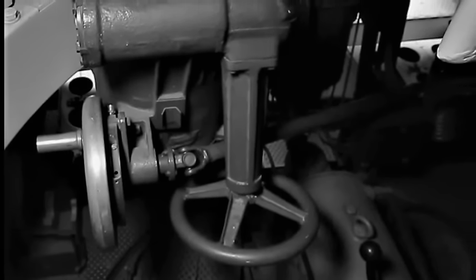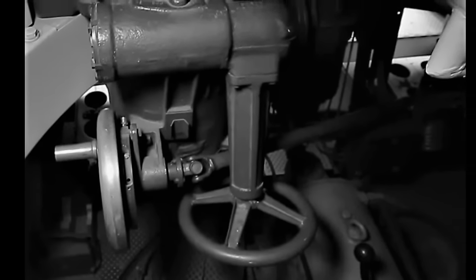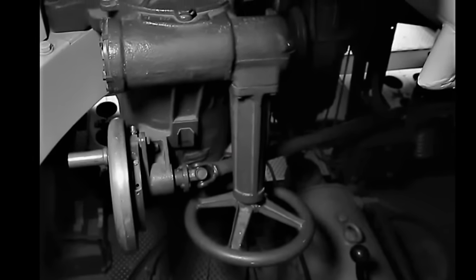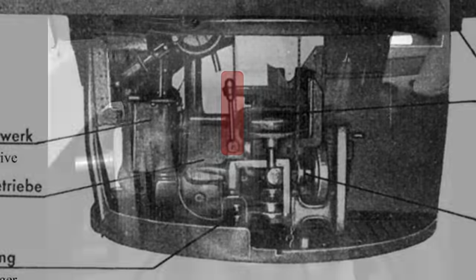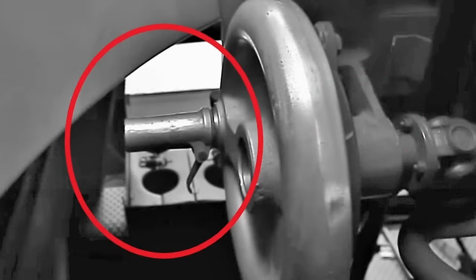Eine volle Turmumdrehung dauerte per Hand deutlich länger als mit der Hydraulik, bei der eine volle Umdrehung zunächst eine Minute brauchte – im Gefecht konnte das eine halbe Ewigkeit dauern. Über einen Hebel beim Ladeschützen konnte der hydraulische Turmantrieb bei Bedarf ausgekuppelt werden. Als Zielfernrohr war zunächst das binokulare TZF-12 mit fester zweieinhalbfacher Vergrößerung und einem Sichtfeld von 28 Grad verbaut.